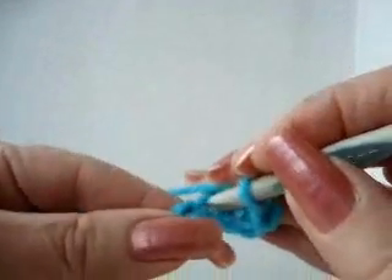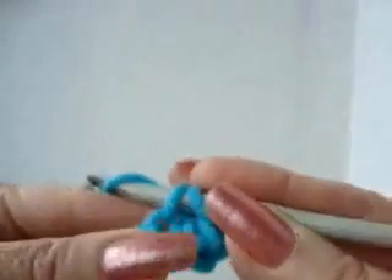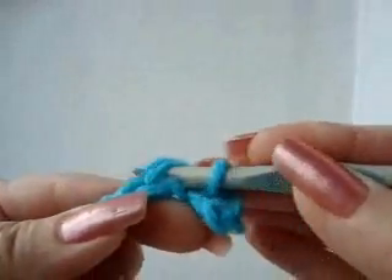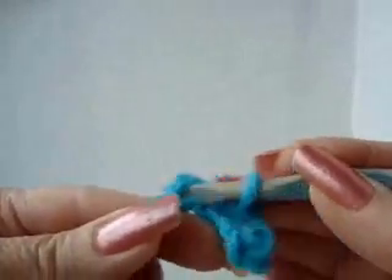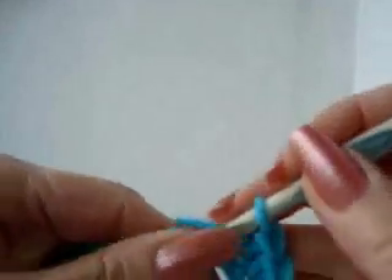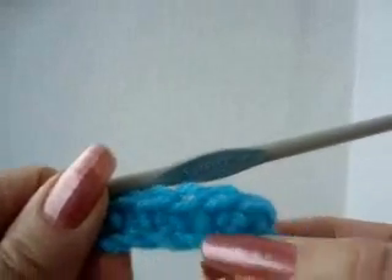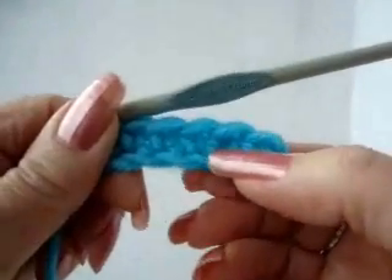I'm going to do that again. Put the hook through the stitch, pick up the yarn, pull it through. Pick up the yarn, pull it through two. Place the hook through the stitch, pick up the yarn, pull it through. Pick up the yarn, pull it through two. That's your single crochet. What we have here now is our foundation chain — that row of chain stitches will be called the foundation chain — and our row of single crochet.